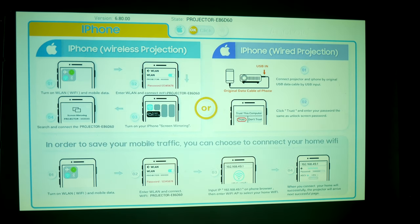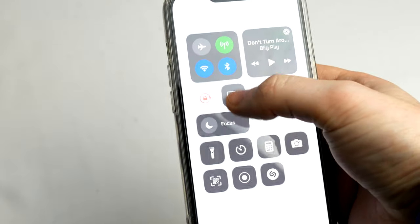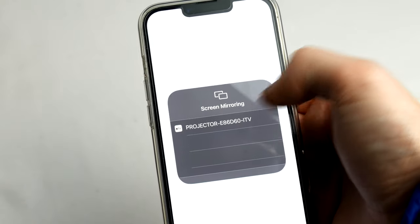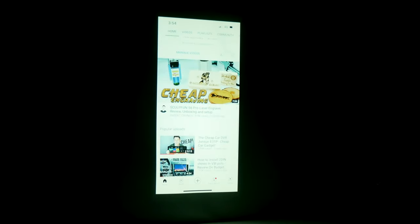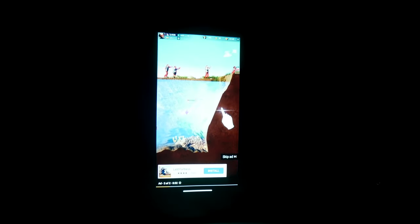What stands out from the crowd is that this has built-in Wi-Fi — 2.4G and 5G internet functionality. Wherever you are, as long as you have a connection, you're able to wirelessly cast your iOS or Android device straight to the screen for a surprisingly fluid and enjoyable experience.